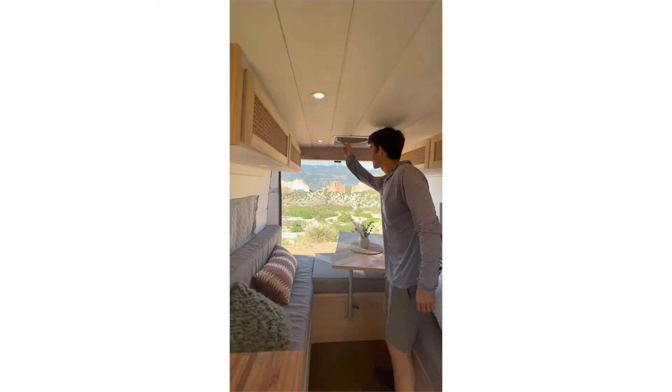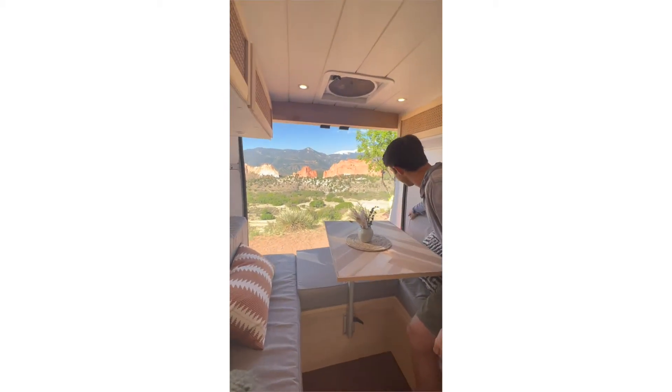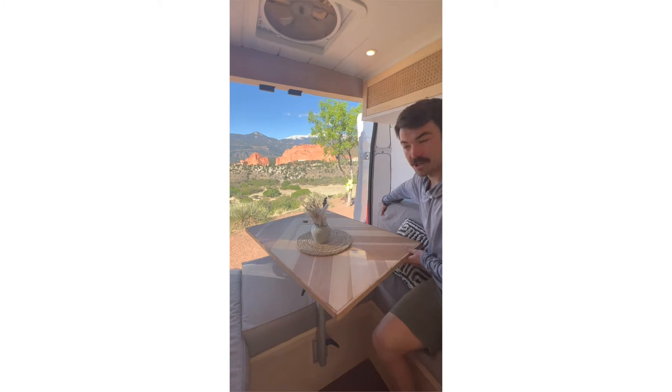They're also insulated, and then we have a MaxxAir fan above, which is great. It gets great ventilation through the van, and there's a USB charger here to charge your phone at night.